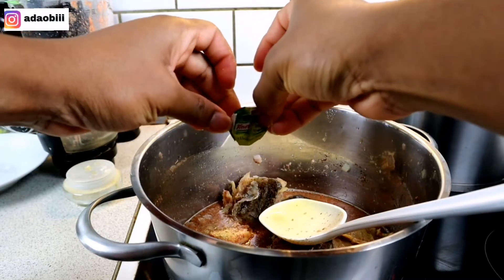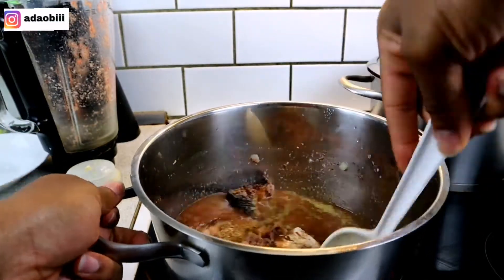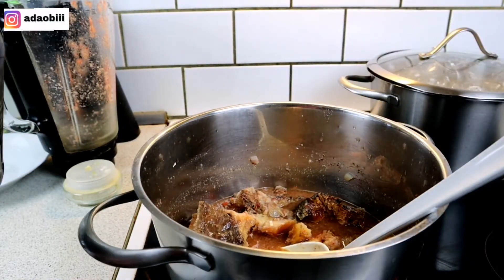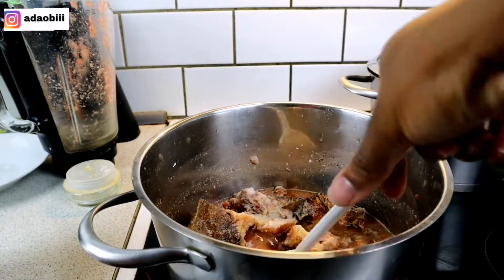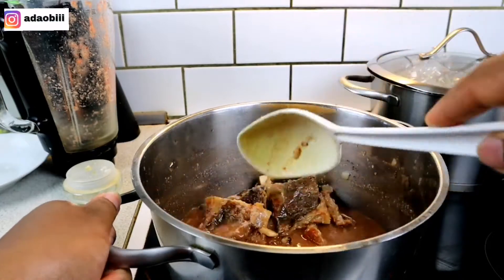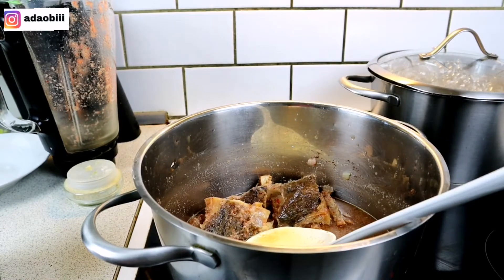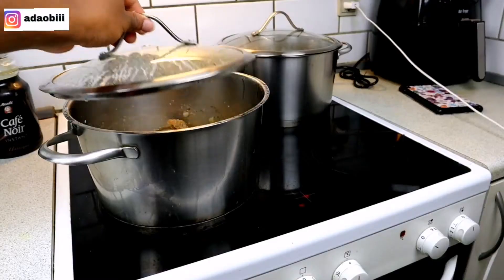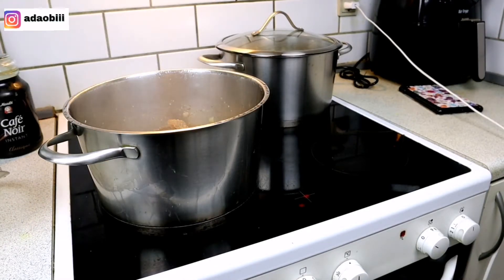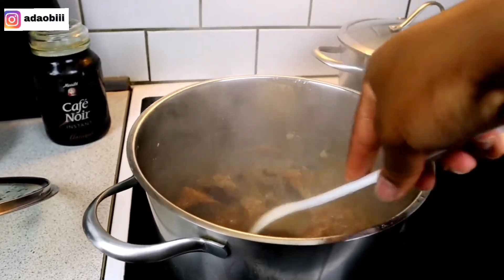I added another Knorr cube seasoning, a little bit of salt, and then my ogiri okpei — also known as locust bean. This ogiri okpei is another key ingredient in making egusi soup. If you want to have that correct native taste, you cannot make egusi soup without using ogiri okpei.